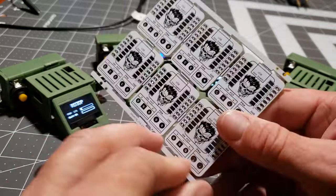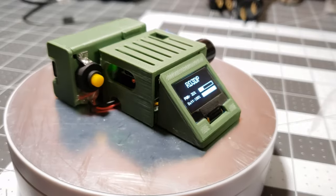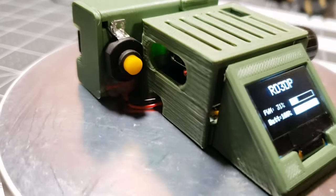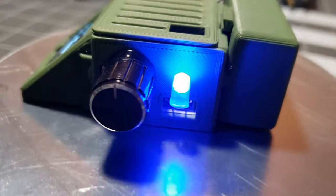Please grant me a like if you appreciate my efforts. Given the distinctive nature of this circuit, I aspire to craft a unique enclosure to match. It boasts a PWM progress bar and houses an onboard Li-ion battery equipped with USB-C charging. I believe this design not only functions well, but also presents a visually pleasing aesthetic.